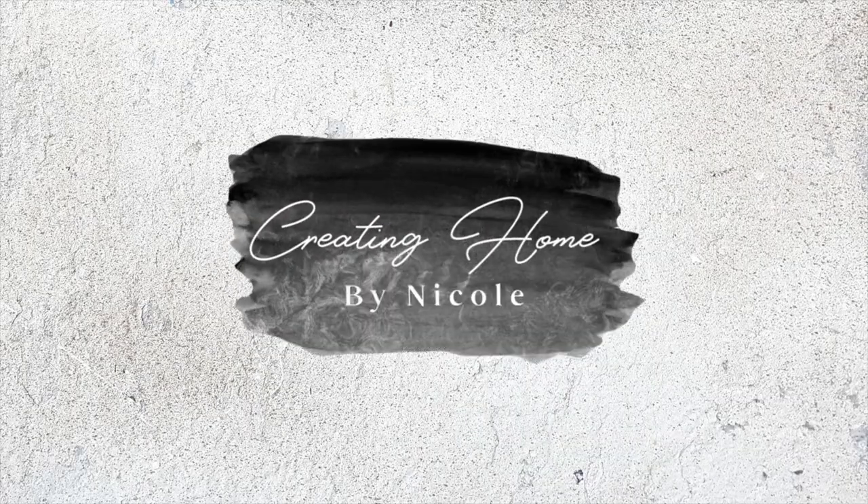Hey y'all, and welcome back to my channel. My name is Nicole, and in today's video we are going to be doing a DIY basket wall on the wall that you see behind me. It's going to be a lot of fun, so if you want to join me, keep watching. Let's get started with a little haul.